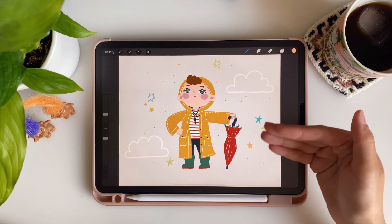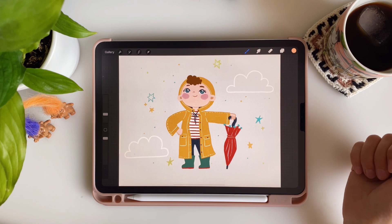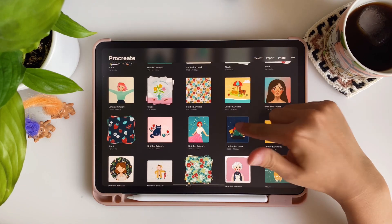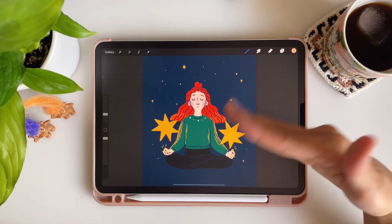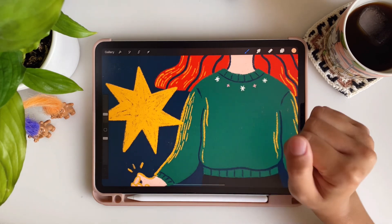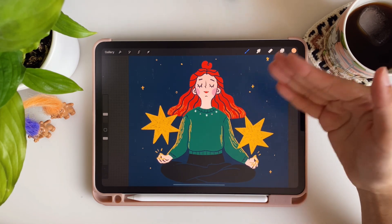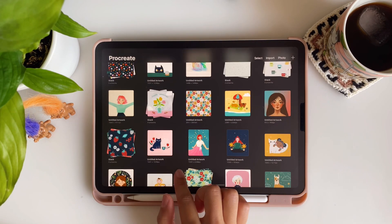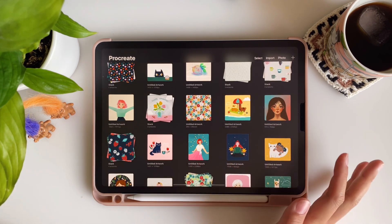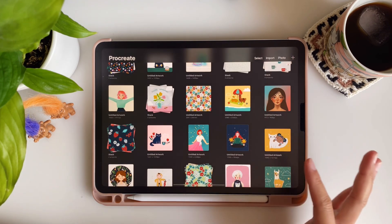I remember spending so much time drawing this little boy but I was really proud of it when it was done. You can see similar styles in these pieces too. Around this time I started using small lines just for adding texture and showing colors, and you can also see patterns beginning to appear — this was when I started to really draw more patterns and have fun playing around with them.